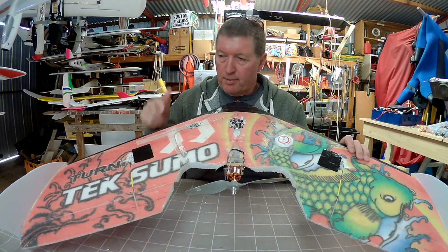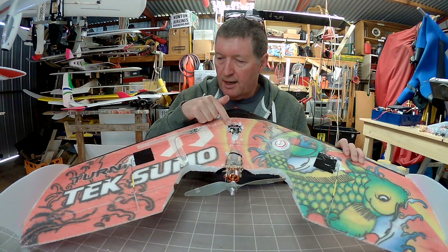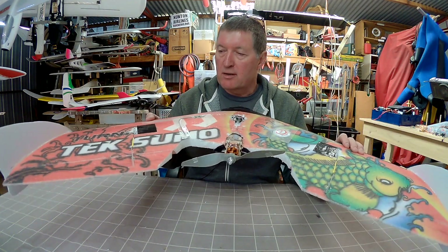Greetings folks. My latest project is to put a Sirius Air 3 iNav on a Teksumo wing to get some autopilot action on a little wing.